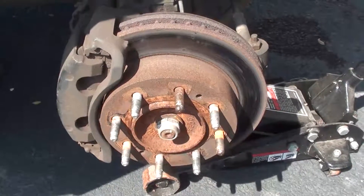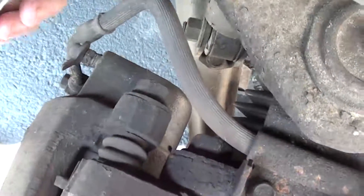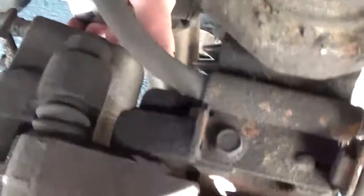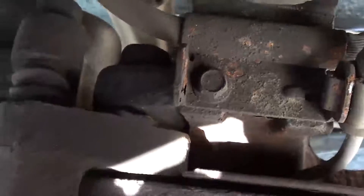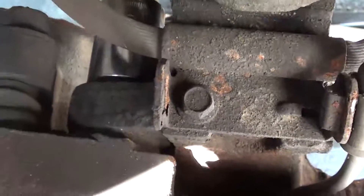After I've broken the center axle nut loose, I tend to remove the calipers. The calipers are not attached by this bolt — they're actually attached by the bolt in the back right here. It takes a 21 millimeter socket, and there are only two of them, one farther down below.